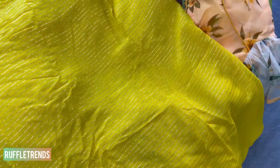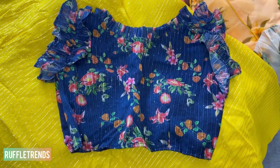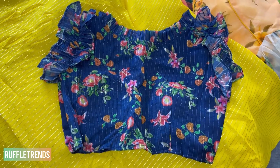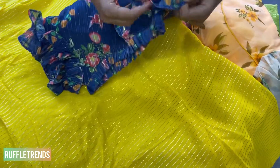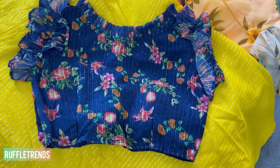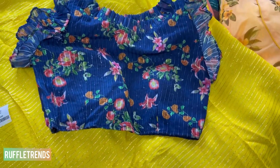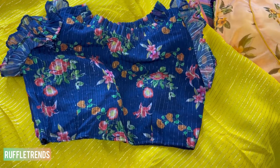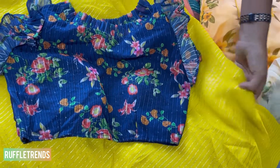For this prettiest saree we have matched the most beautiful organza blouses. They mostly come with ruffle sleeve blouses — ruffles on the sleeves, ruffles on the neckline as well. It's all floral print and a padded blouse with a side zip. It's very pretty for anyone who wants a different look for parties or functions.